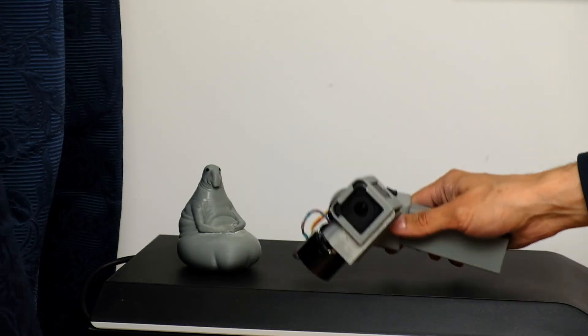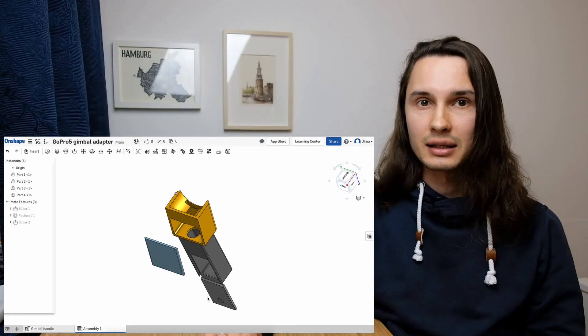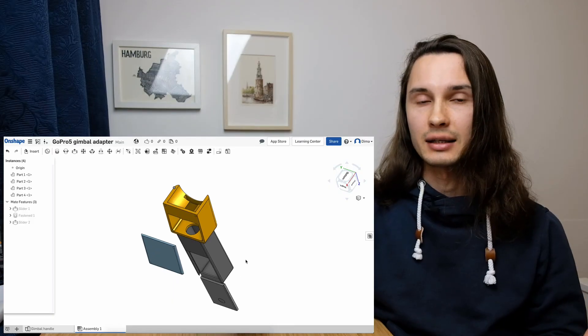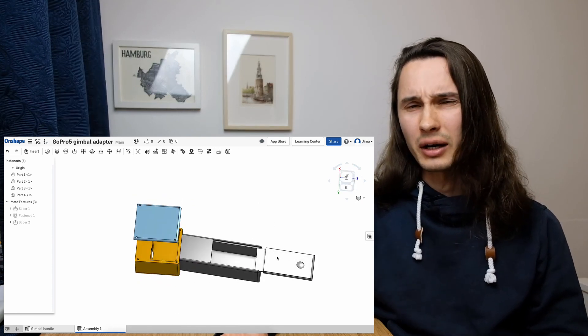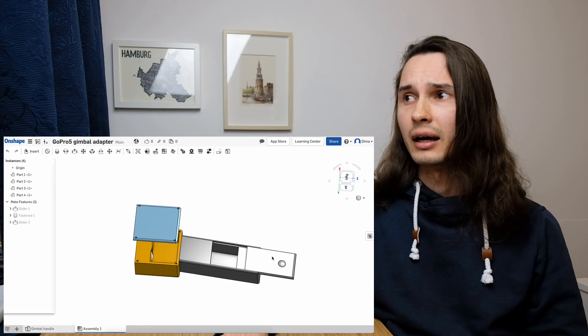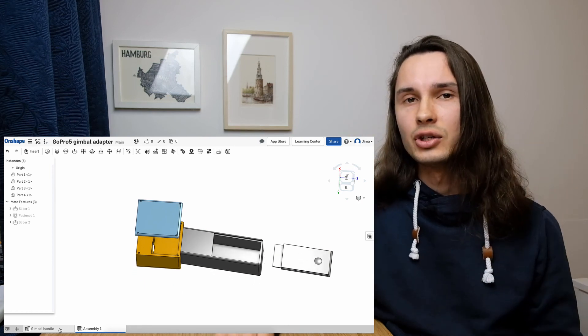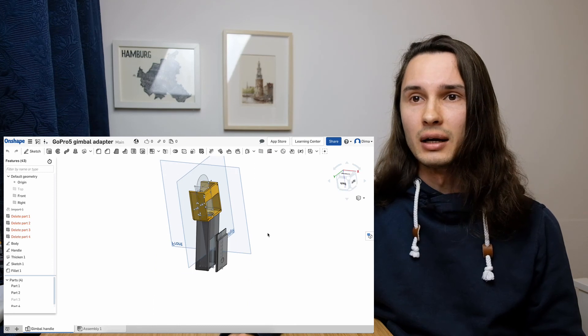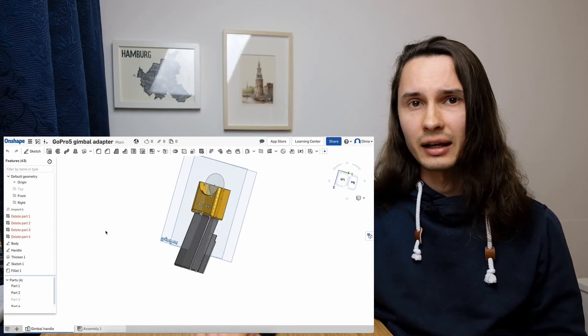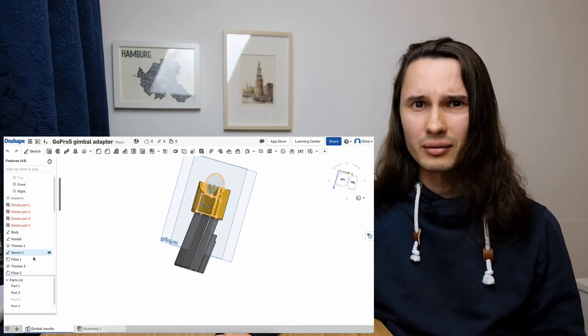It's actually quite straightforward. I do have a generic engineering education, which means I did some CAD drawings, measurements, and that kind of stuff they teach at a Russian university. Nevertheless, it took me a few iterations.